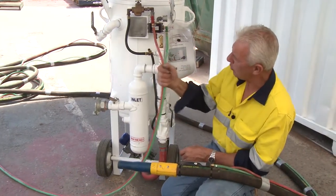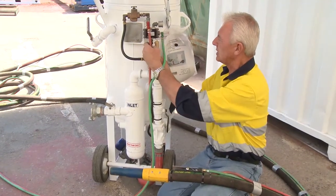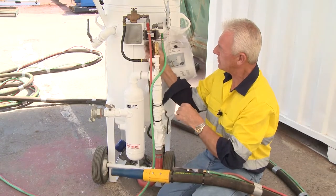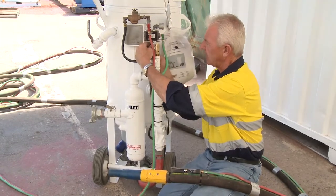One thing to remember is to always check these hoses to make sure they're in good repair. Don't leave them out where they can get run over or caught on something — that's why we take them to the primary blast hose. Now we can replace this particular hose because we've established what the problem may be.